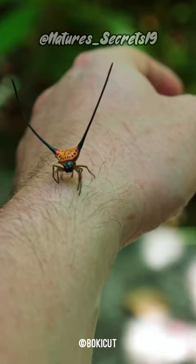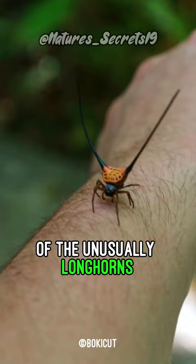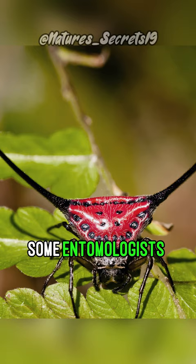The exact function of the unusually long horns growing out of the abdomens of long-horned spider females is unknown, but some entomologists believe they are meant to deter predation and make it hard for birds and lizards to swallow the spider.